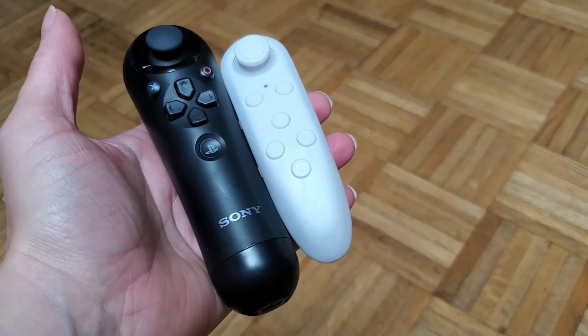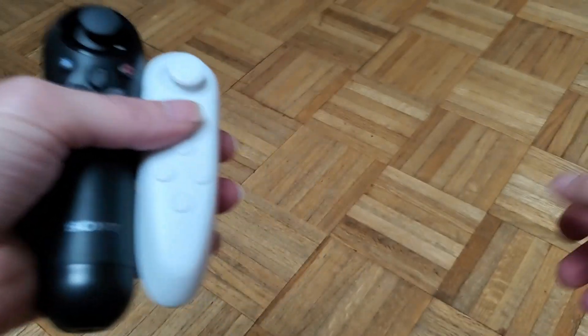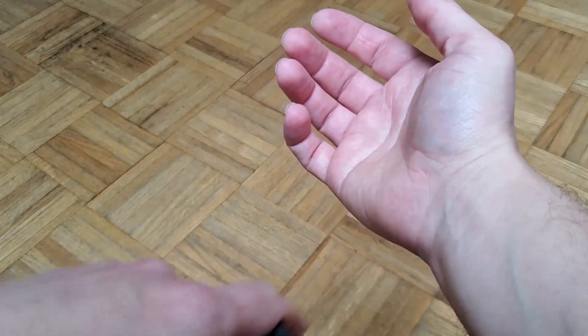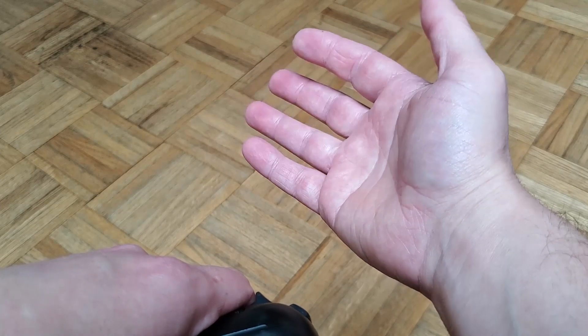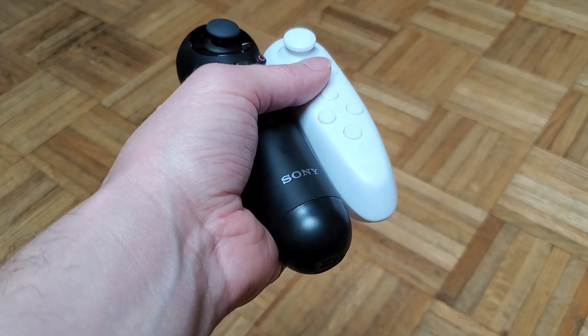I've been on a quest to find a video game controller I can use with just my left hand. I've been experiencing bad carpal tunnel symptoms in my right hand for a long time and I've decided I need to take a year off from playing video games, at least with the right hand, and see what I can enjoy using just my left hand.